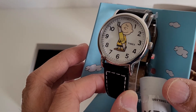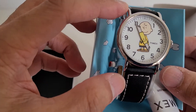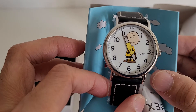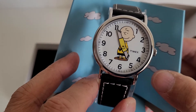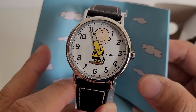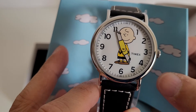This watch is not very large — it is approximately 38 millimeters wide and has rather long lugs, so it will fit many wrists well. The dial itself is porcelain-colored white with Arabic numerals, and the Charlie Brown character is painted on. The colors are very well coordinated between the character and the hands.